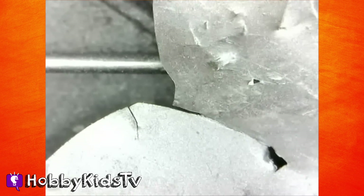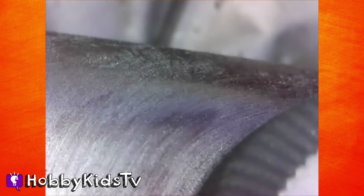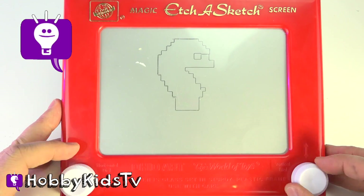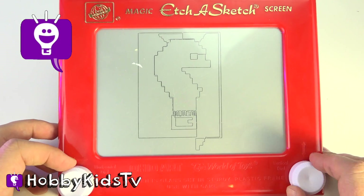Now let's look at it under the microscope. According to the Etch-a-Sketch box, did you know the world's most expensive Etch-a-Sketch drawing sold for five thousand dollars? Also, the world's largest Etch-a-Sketch is eight feet wide and six feet tall. Over 150 million Etch-a-Sketch toys have been sold in 67 countries worldwide since its introduction in 1960. The original concept was made in France, where the Etch-a-Sketch was originally called the magic screen.